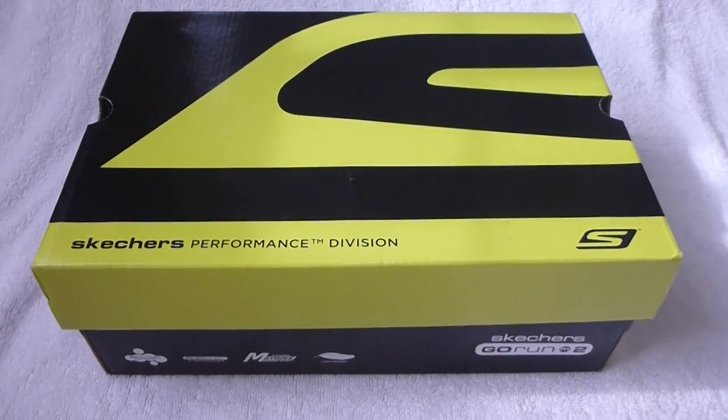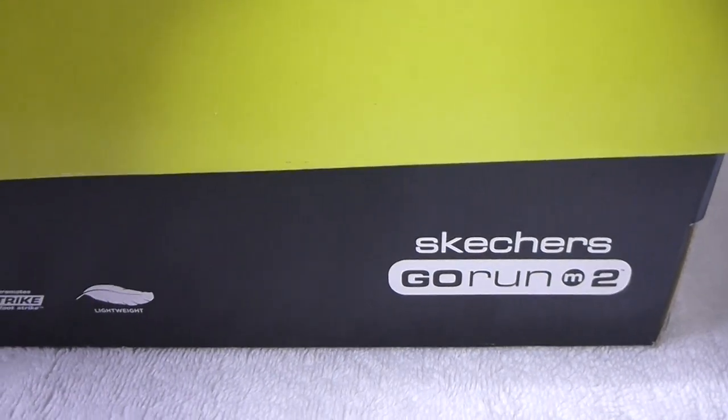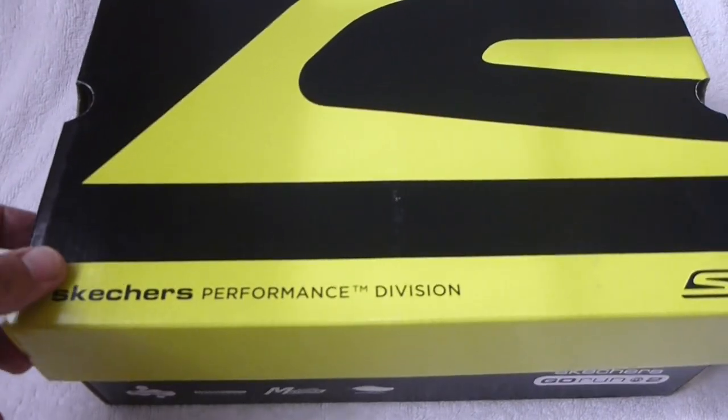Hi, I just received the Skechers Go Run 2, which is relatively new and the third installment of the Skechers Go Run. So this is a short unboxing video.